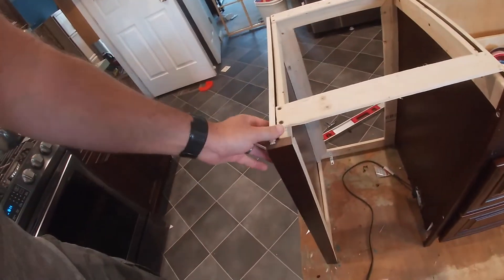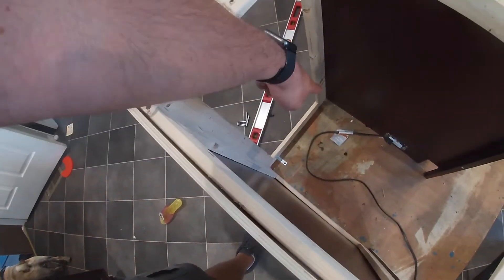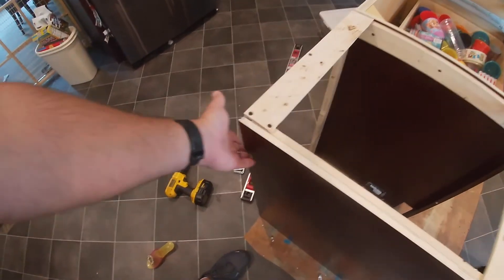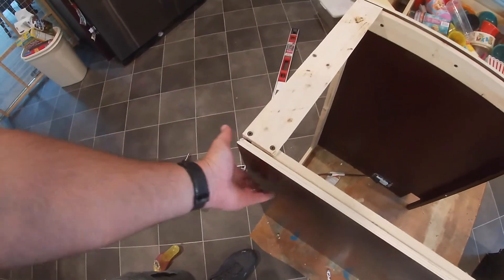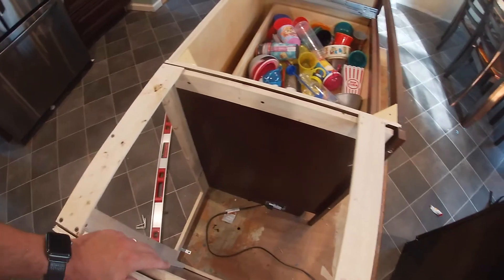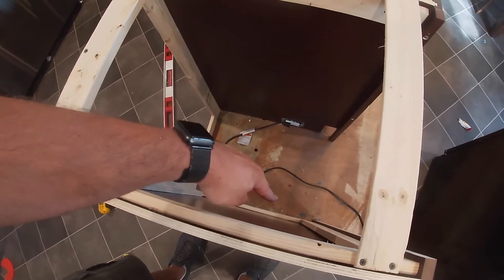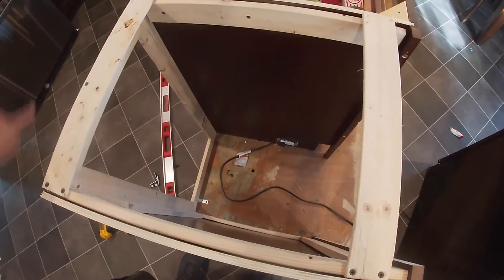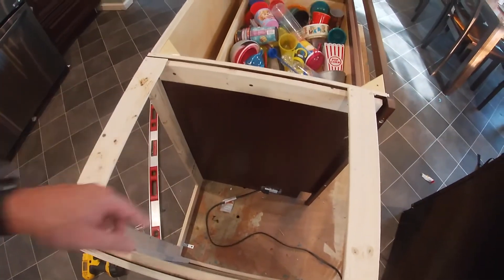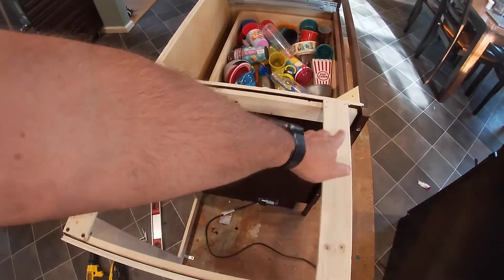We got this board secured onto the frame. I did mount one bracket and I'm going to add another one over there once I get this side square. I have a square I'm going to use to check that. I'm going to mount the bottom first, use the square to square it up, then measure here as well as in the back just to make sure everything lines up perfectly, then mount the bottom and then mount the top.